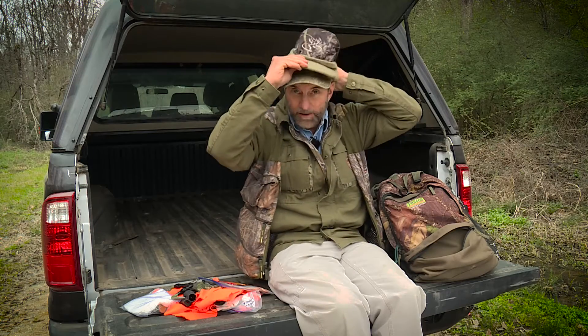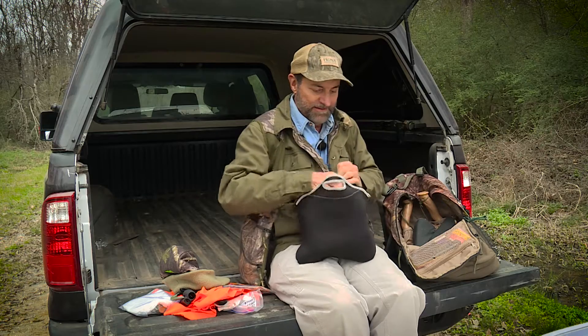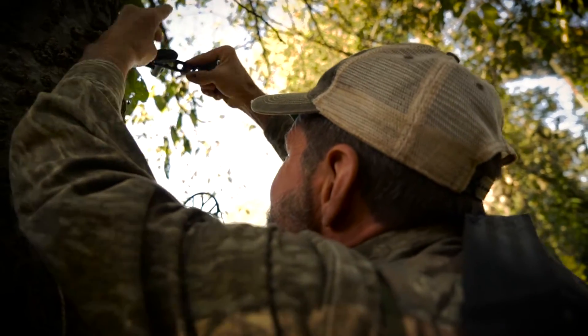I've got a radar cap for really, really cold days — it goes right over the top of my other hat and covers my ears. And I've got Ozonics, which is the first thing that goes up when I get in the stand.